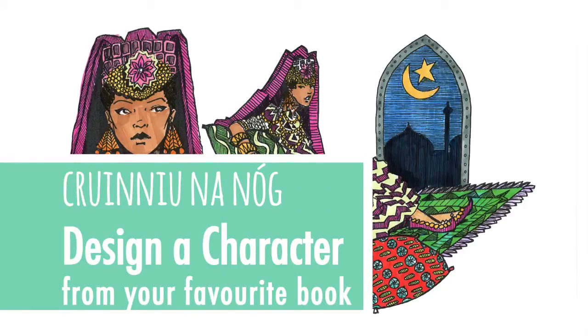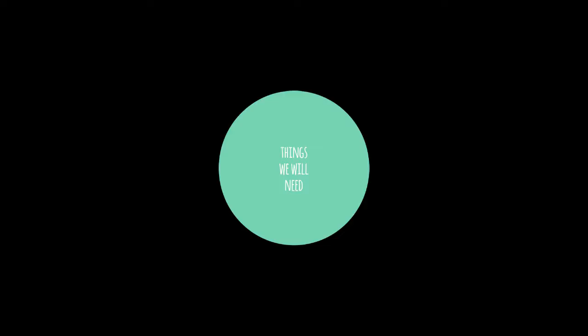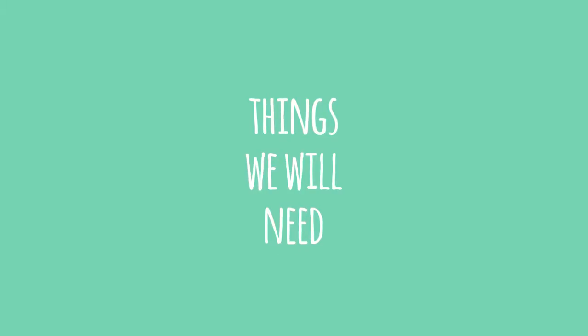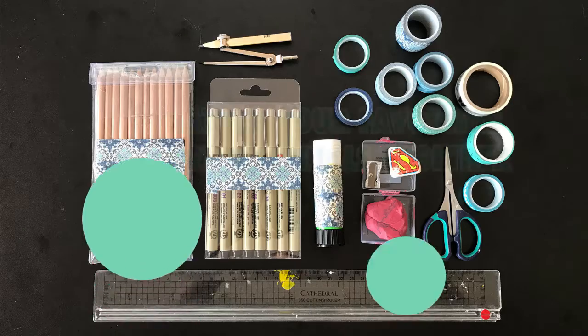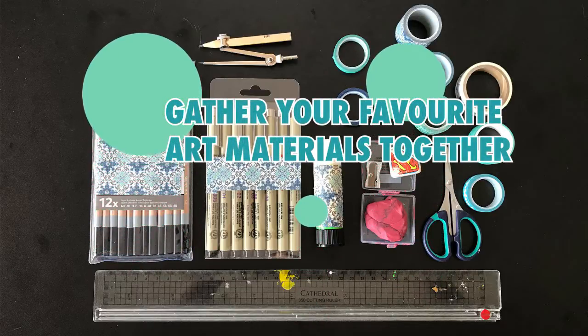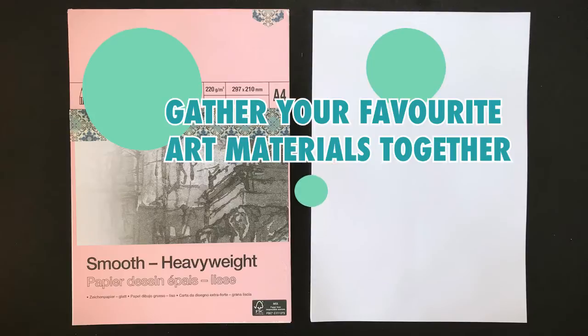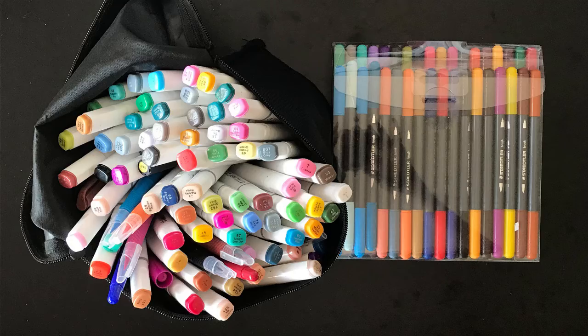Hello and welcome to this workshop for Cronoona Nod, kicking off Cork County's summer arts program. In this workshop we're going to design a character from our favorite book. The things we're going to need include pencils, pens, eraser, ruler, and a set square if you have one. You'll also need some nice paper and some colors — I'm using markers, but use whatever you like.